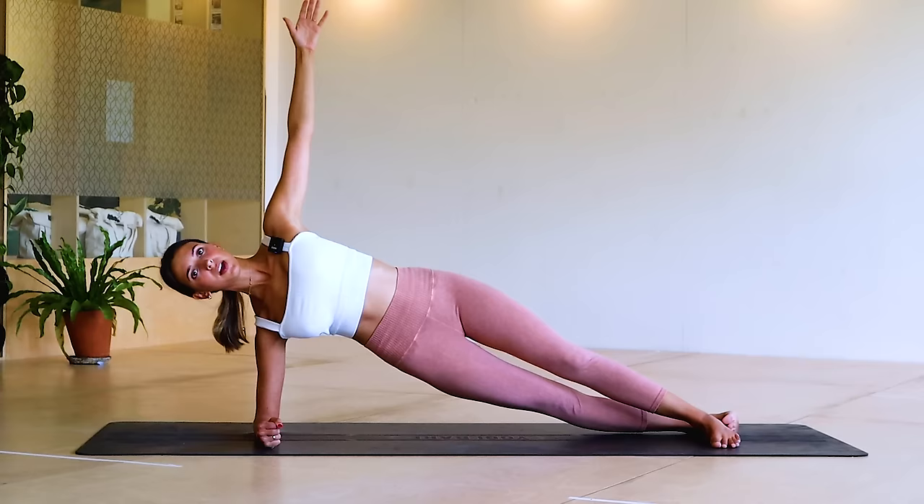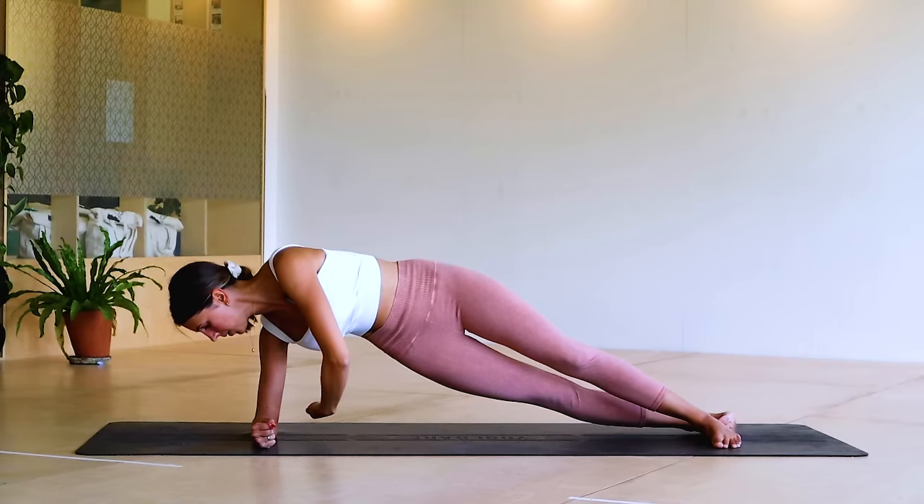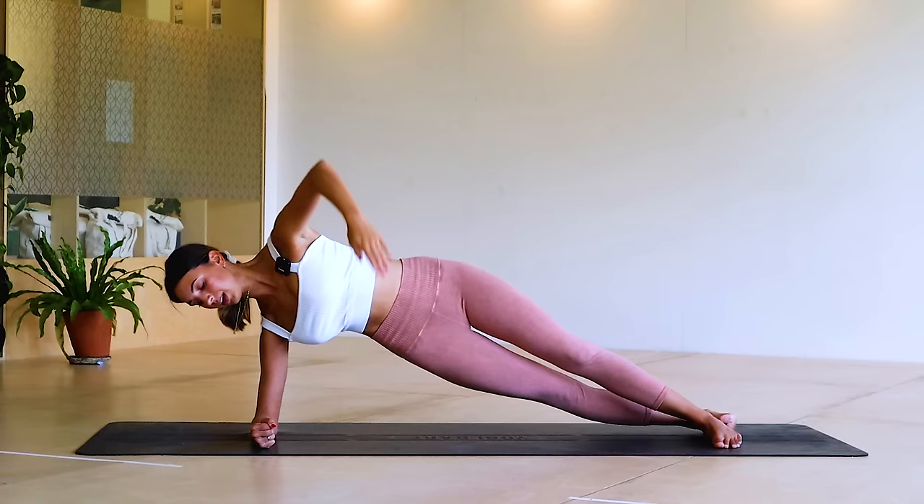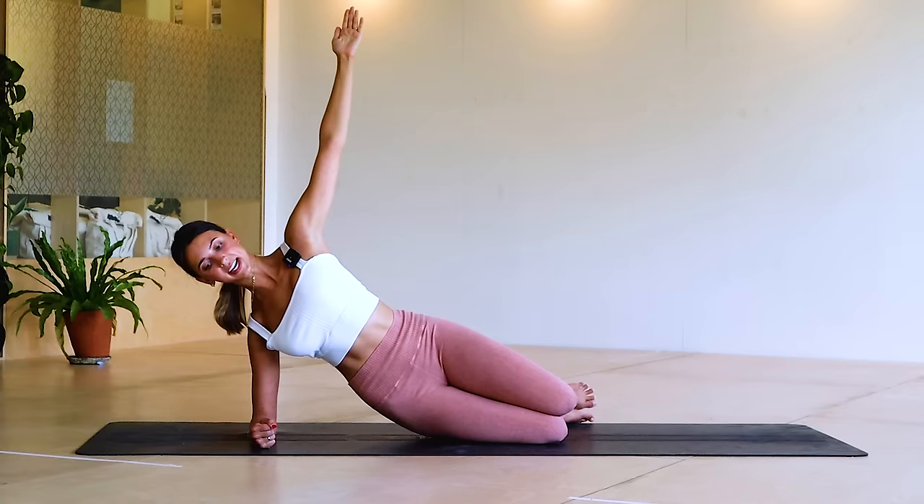We're going to do a little dip, lift, thread the needle, open up — we've got six. Dip, lift, thread the needle — so we've got that lovely rotation. For four, thread and open, keep going. If your knees are bent you're here, three, rotate and open, two.